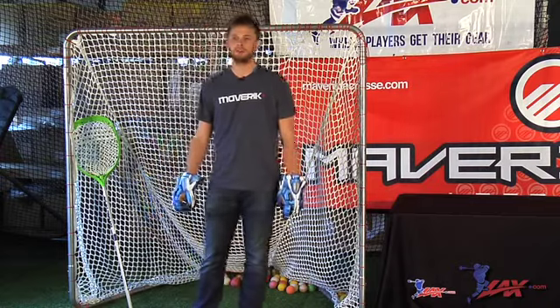Hey guys, how you doing? This is Drew Adams from Maverick Lacrosse. I'm here today at lax.com, and I'm going to show you guys an off-season drill that I've been doing for a few years, helping me get ready for the season.